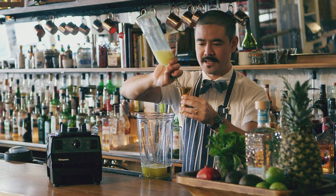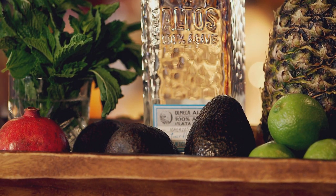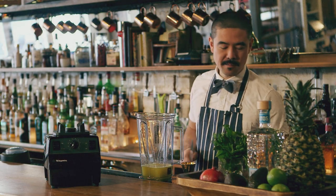For the balance and acidity, I'm going to add one part of lime juice. So the next ingredient is avocado. I'm going to add half an avocado per drink. Today I'm making two portions, so I'm going to add a whole avocado.